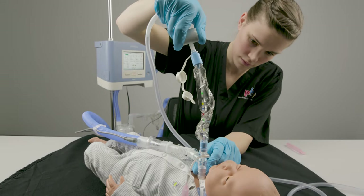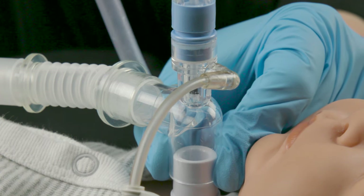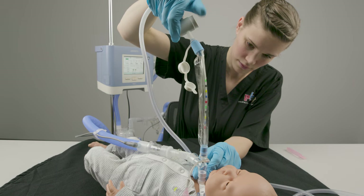Do not attempt to roll the catheter with this type of catheter. Pull to remove the catheter until the black mark on the catheter tip is completely out of the trach tube and in the adapter window, then remove your thumb from the control knob.